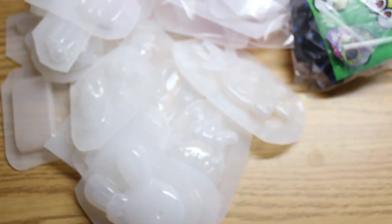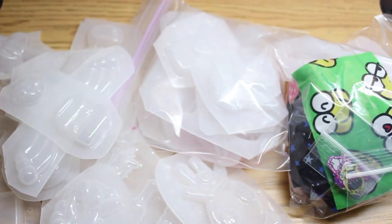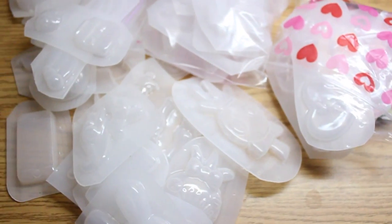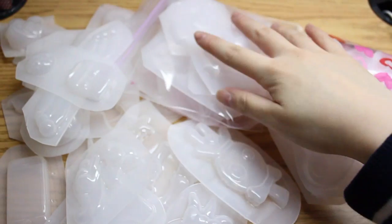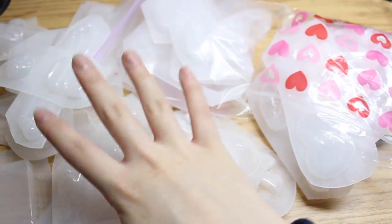This is pretty much everything she sent, and as you can see I kind of organized it in three different piles. The one without the baggies is extras — just stuff she sent because I've been working with her for a while. The one with the hearts is the subscription box review, and the one I'm touching right now is the molds — the blanks I sent her.